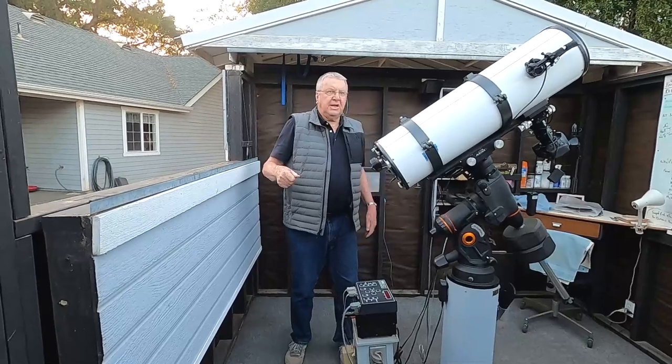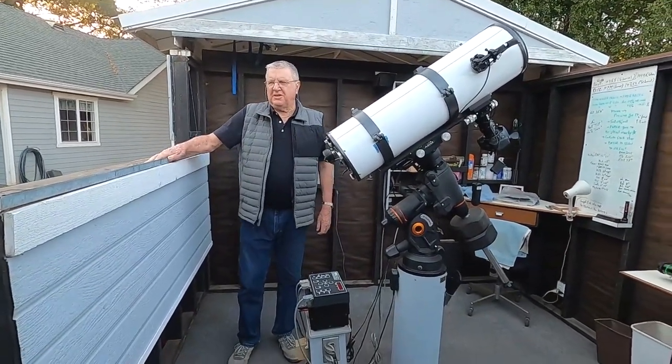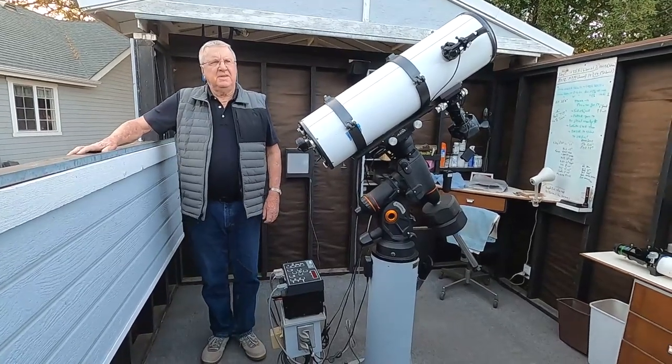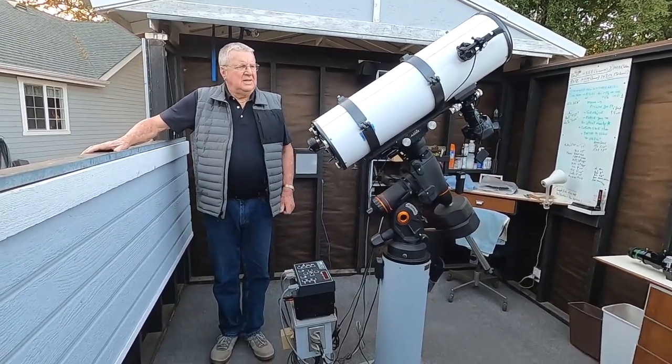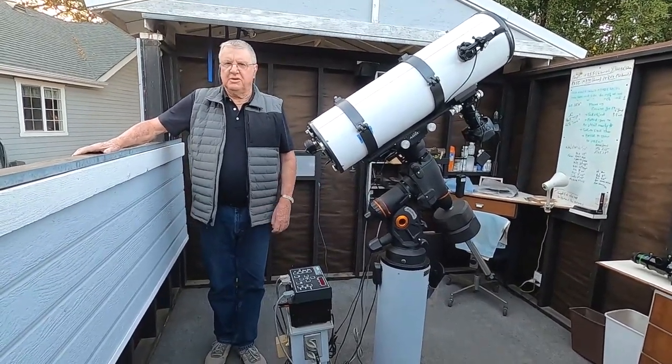So this is my little playhouse, and I've spent many wonderful hours out here. The observatory was built about 25 years ago, and I've had most of this equipment for more years than I wanted to admit.